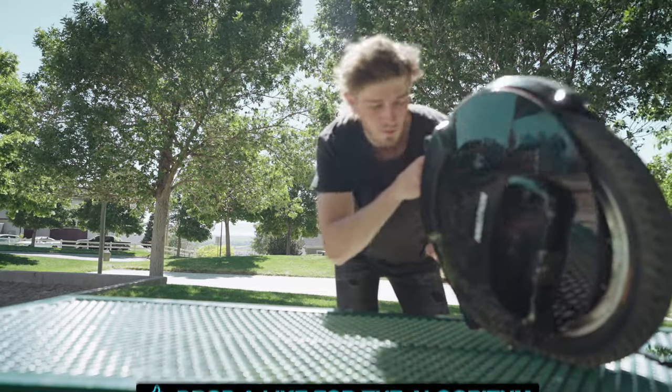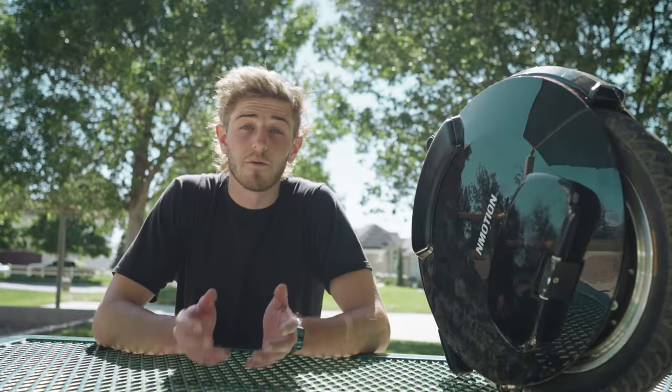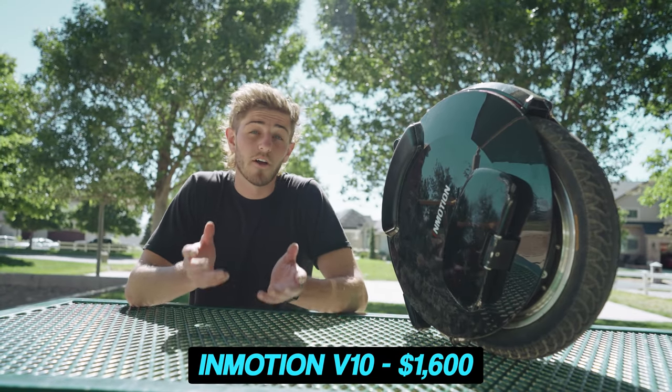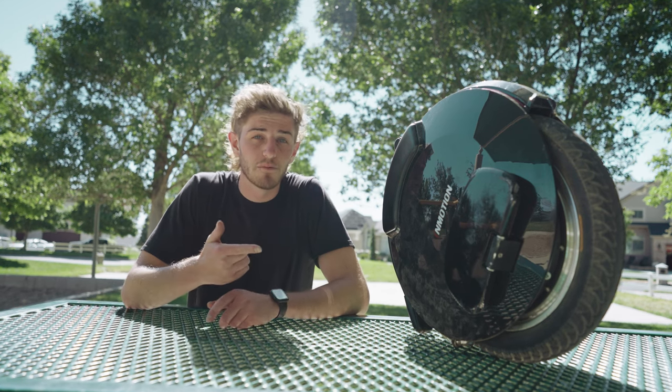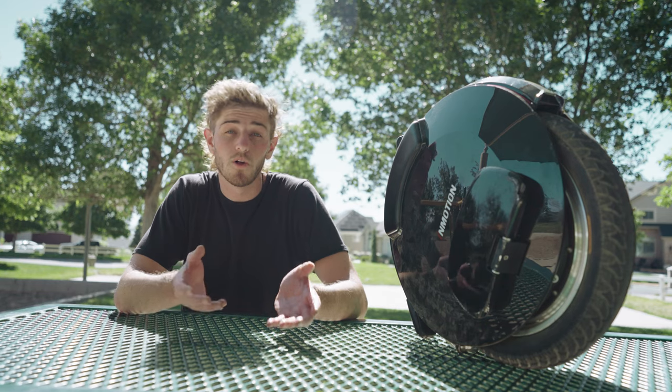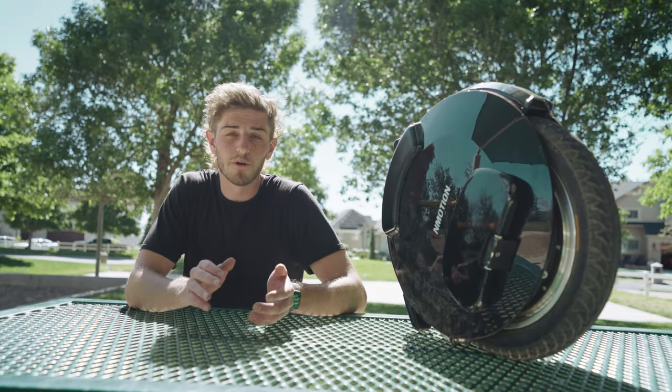It's a hefty 45 pounds. So how much does this thing cost and should you get one? It comes in at around $1,600 for this exact model, though there are other versions available. I love this one because it has the power to make it up steeper hills, which are all over where I live. Is it worth it? Absolutely — this thing is so much fun to ride.